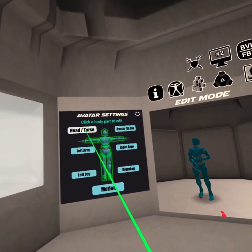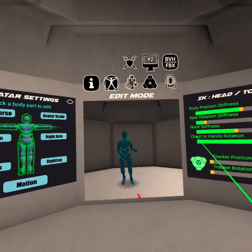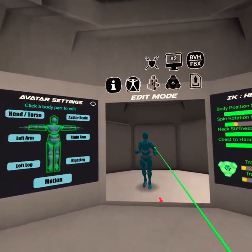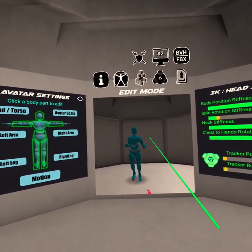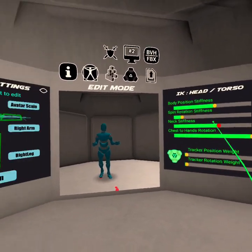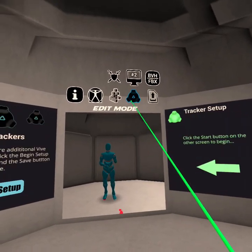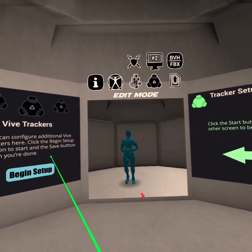For head and torso, I'm going to adjust that a little bit — I'm going to change the neck stiffness to be a little less stiff. That also helps with the chest rotation a little bit. If I set it real high the chest rotation... actually that looks pretty good. I'm going to set it just a little bit lower. So you can play with all this stuff. There's also a tracker positioning weight option — if you have HTC Vive, I encourage you to check that out, as it lets you set up your Vive trackers.